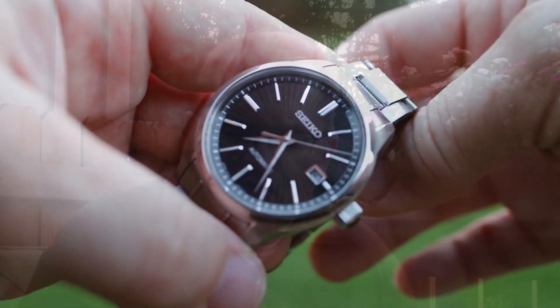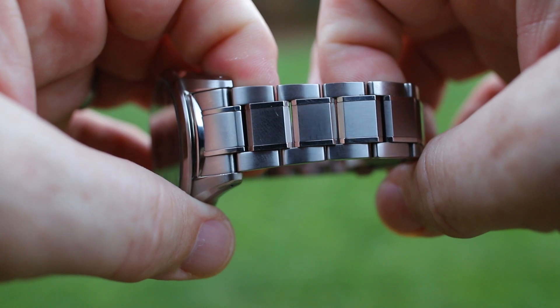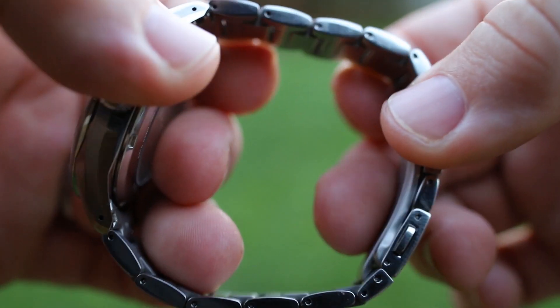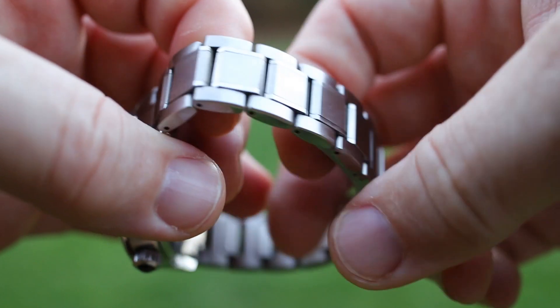Instead, the instant it came out of the box I felt this sinking feeling. What was the sinking feeling? It goes pretty deep into my psyche, I guess. What happened was I picked it up and I instantly heard that slight rattle in the bracelet — you know, the Seiko rattle. I thought maybe this time I would get a watch that didn't have that Seiko rattle, because this was supposed to be a nice upgraded bracelet. I pulled that watch out and thought it's gonna grow on me, and it never did. There were three things: one, the rattly bracelet.